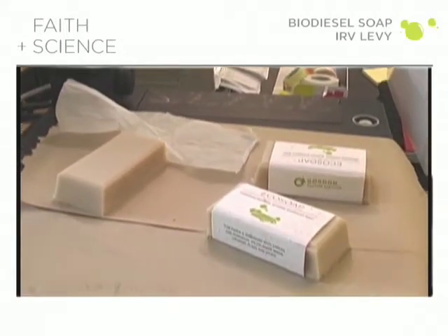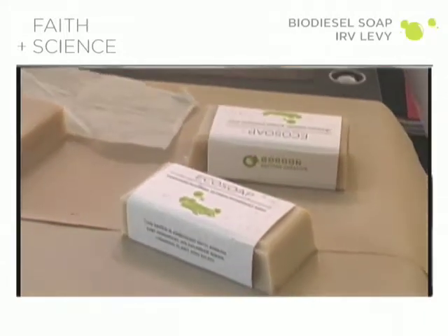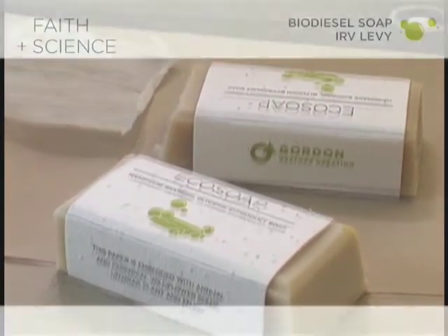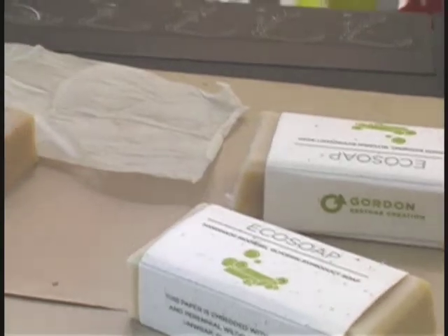At Gordon College, we're very interested in the pursuit of green chemistry. Specifically, green chemistry means the practice of chemistry that is intentionally safer for human health and the environment.